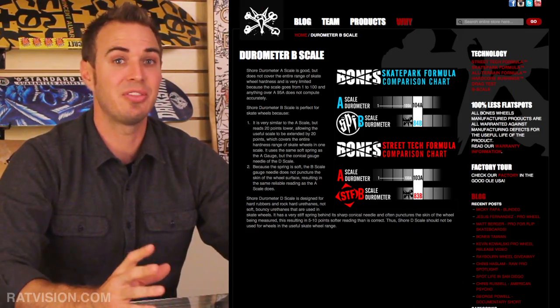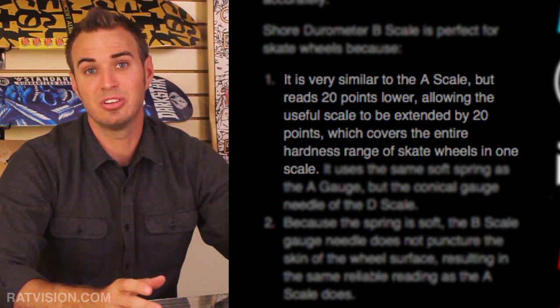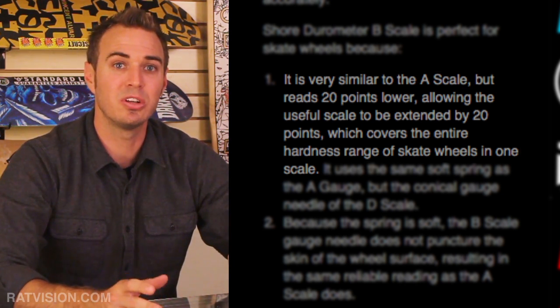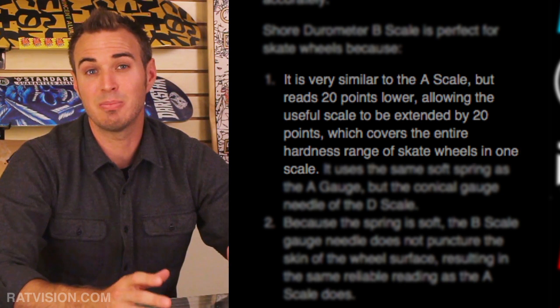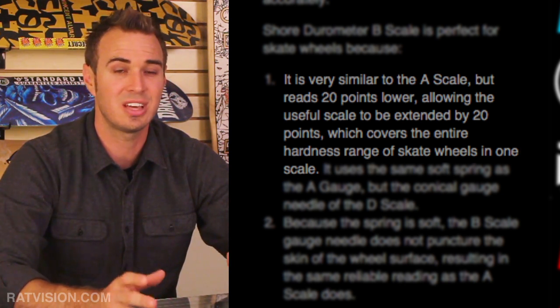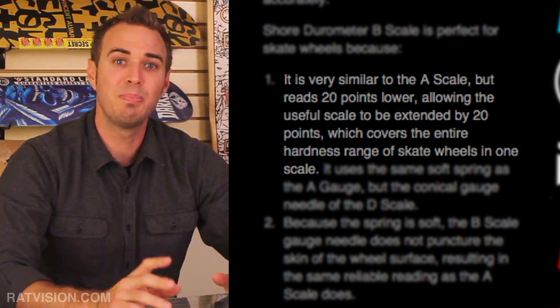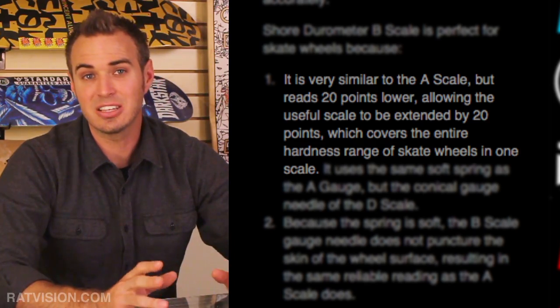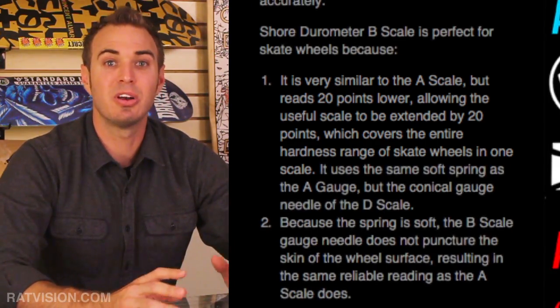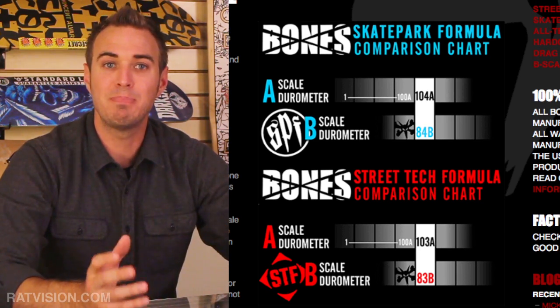On the Bones Wheels website, they talk about the A and B scale and state: "It is very similar to the A scale but reads 20 points lower, allowing the useful scale to be extended by 20 points, which covers the entire hardness range of skate wheels in one scale." This is not entirely true. Although the B scale does read lower than the A scale, a measurement on the A scale does not directly convert to 20 points lower on the B scale.